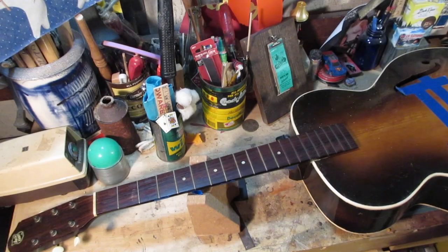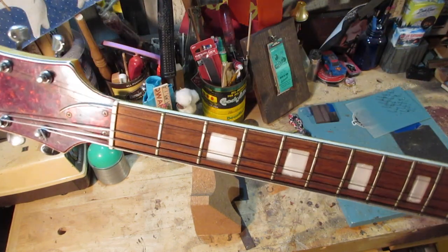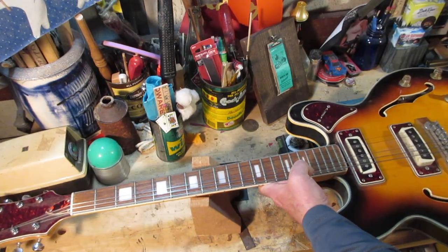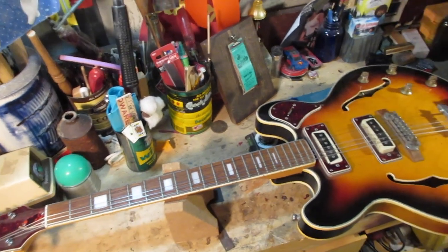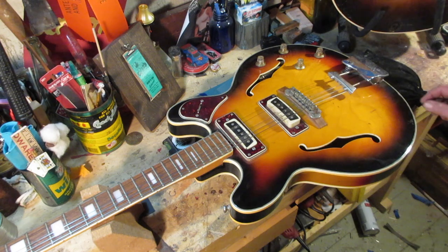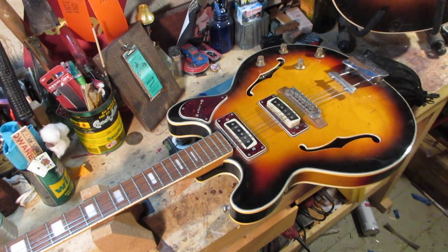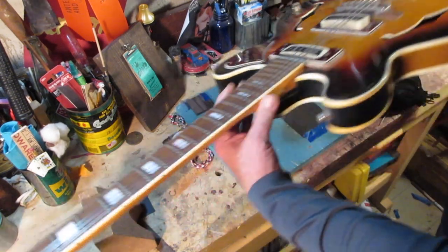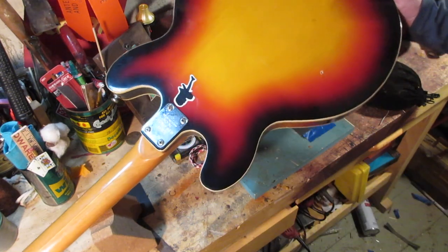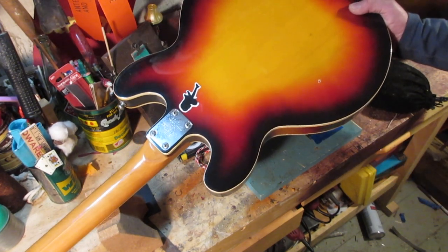Some of your better guitars have binding along the fretboard. Let me put the Archcraft aside and look at this one — it's a Ventura, made in Japan. It is what's called a lawsuit-era guitar. Look at that — it's pretty, isn't it? It's even got a whammy bar, kind of like a Bigsby but not really. It's got binding on the F-holes, a three-way switch, a couple of pickups. Pretty nice guitar — it's got some issues like a blemish on the back where it looks like somebody dropped it.